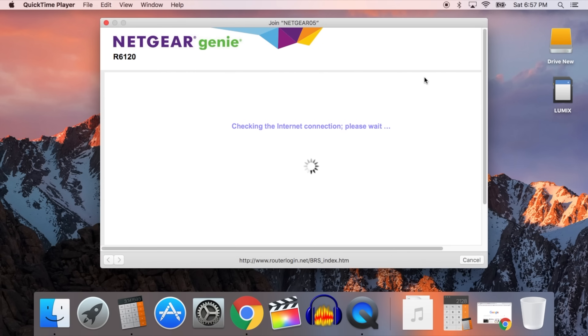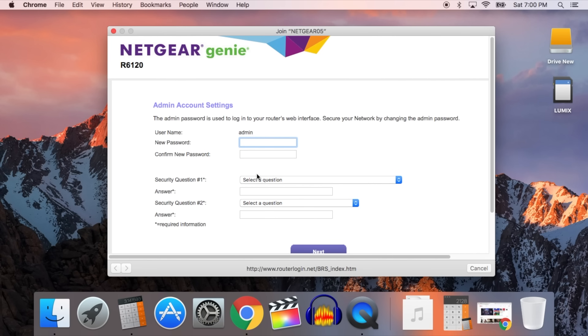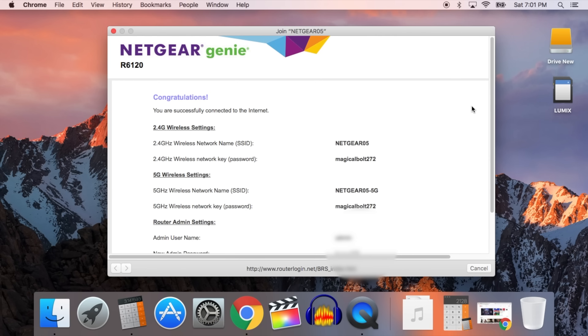If a setup window doesn't open automatically, type www.routerlogin.net into any web browser and it should take you to the same setup window. On this window it asks you to set up a new admin password — this is just to manage the router and is not your Wi-Fi password. It's important to remember this password in case you need to make any changes to your router. Once you add a new password and answer the two security questions, it confirms you're connected to the internet and shows you all your usernames and passwords.